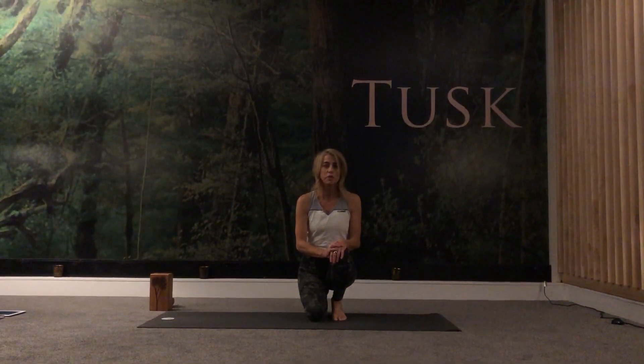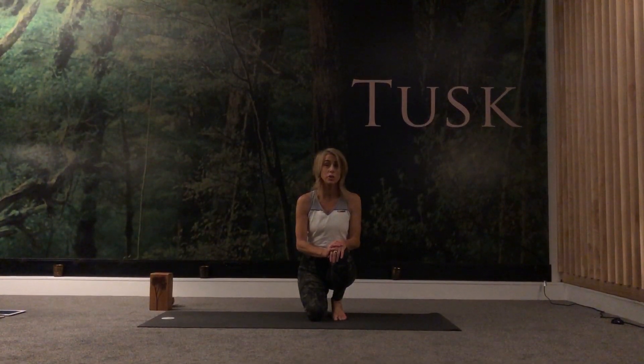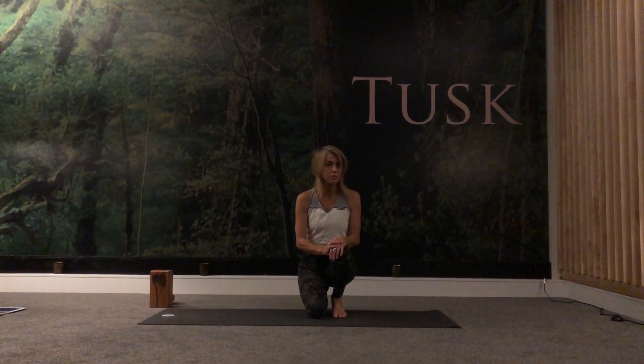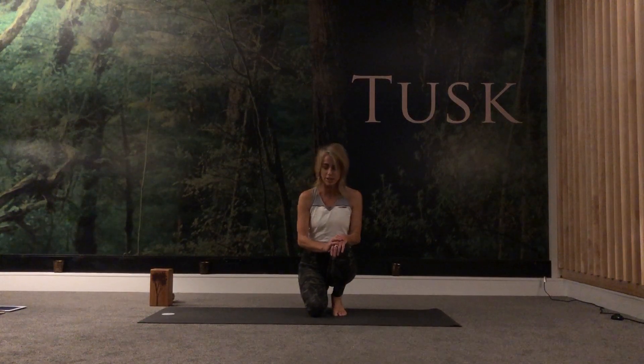Hi Yogis. I'm going to do an arm and shoulder vinyasa flow. This will be about 30-40 minutes. So let's get started.